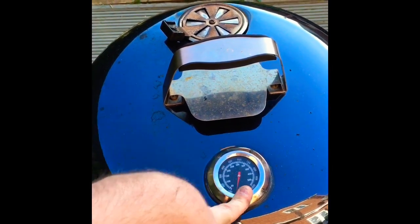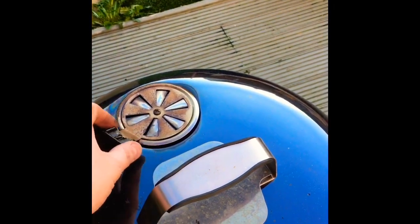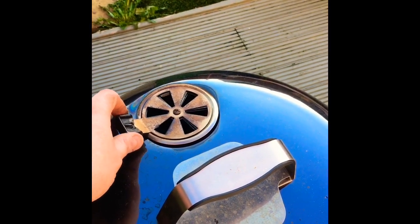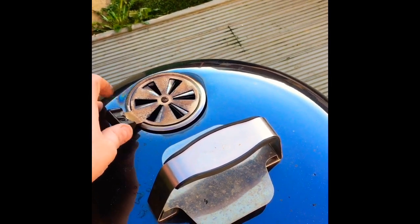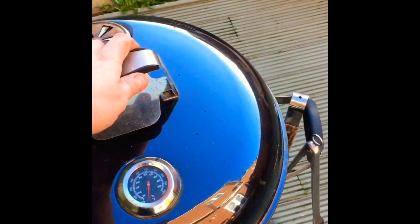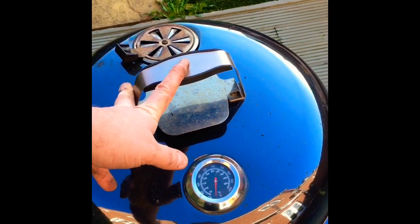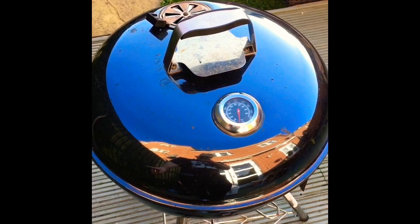If you put the lid on, it has a temperature gauge which I've found to be pretty accurate — I've tested it against a digital one and it's decent. It's got a top vent for additional temperature control, allowing you to open it right up when you're trying to get temperature up, or shut it down when you're trying to bring it down. The handle is really robust and strong, and there's a piece here where I can put my digital thermometer for measuring internal temps of the meat.